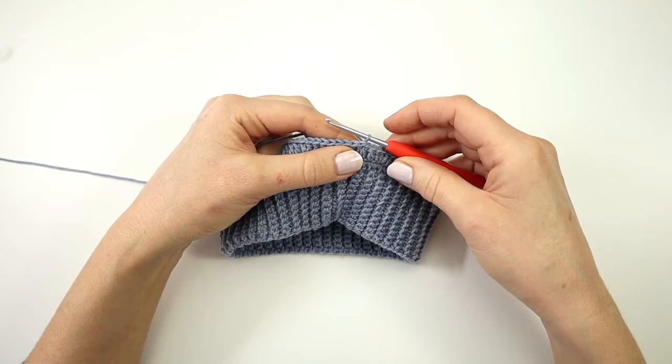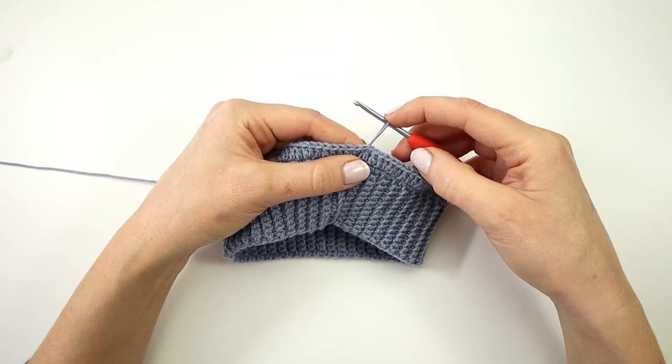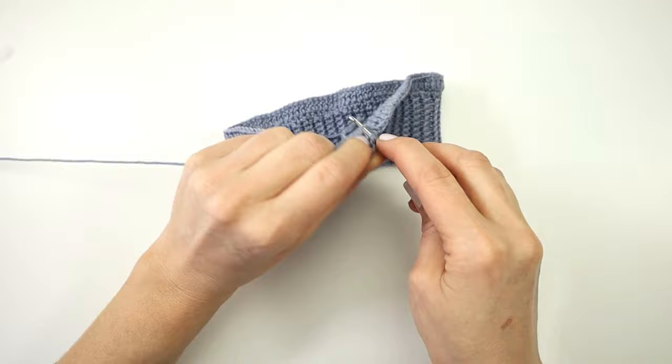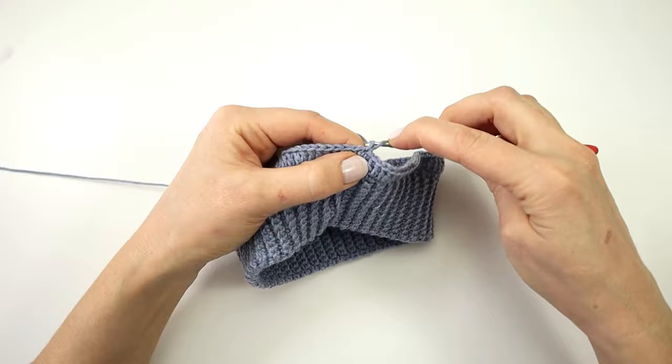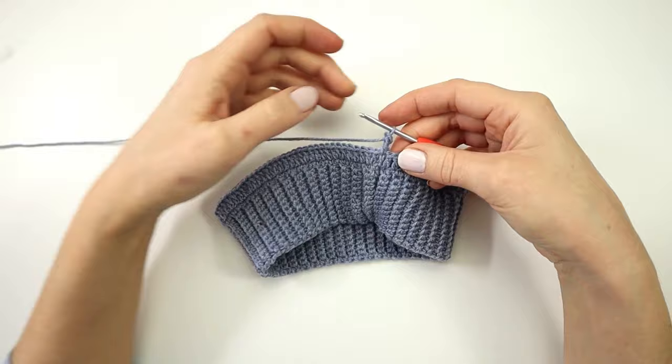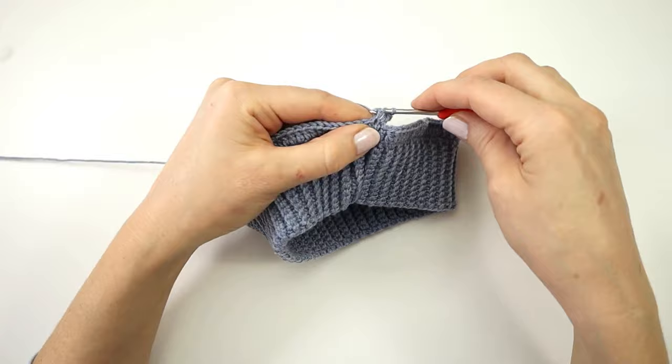Again I will start my next round with a chainless starting double crochet stitch — stretching the loop on my hook, yarning over the loop, inserting my hook into the stitch, yarn over pull through, yarn over pull through two, yarn over and pull through two. From round 3 to round 17 I am going to make a double crochet in every stitch around.